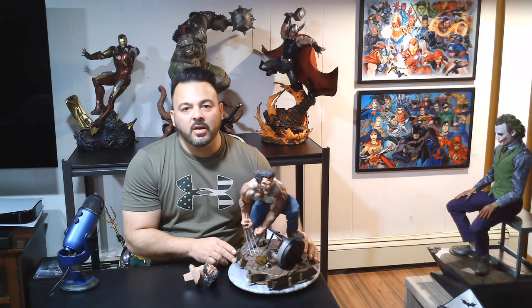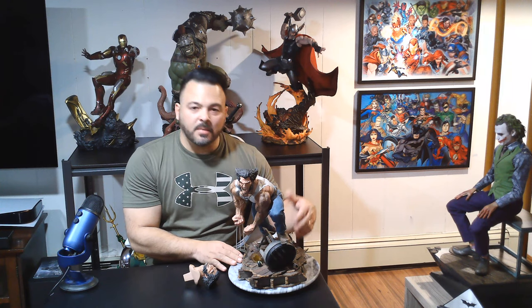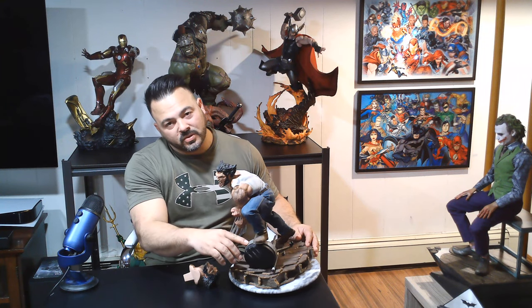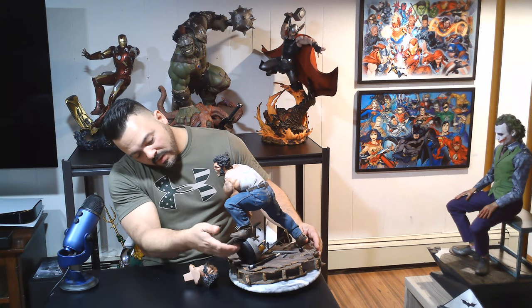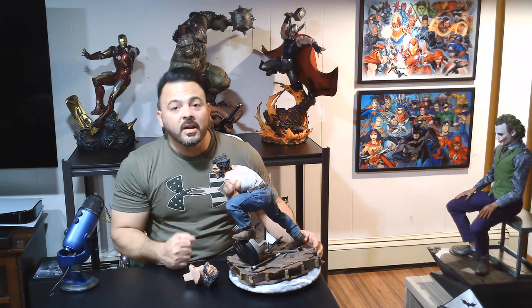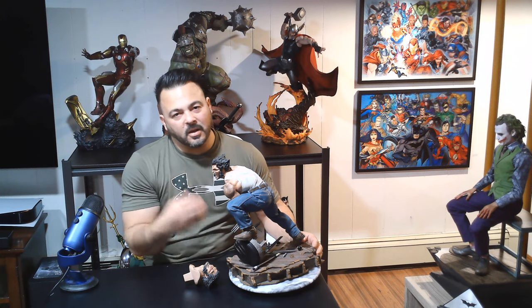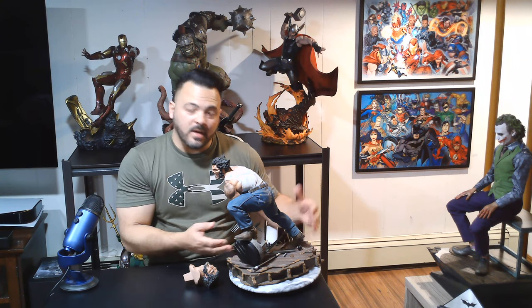You've got a broken cue stick here as well and just a lot of really good detail. The wood just looks terrific — it's got a lot of texturing, and between the sculpt and the paint job it looks like authentic wood. Moving up a little bit, you have a broken bar stool that his left leg is going to be leaning on. It's got some cuts around the leather and you see the foam coming out — it looks like real foam, so the stool itself looks very realistic. The paint job is great, the sculpt is great, and you have a really cool base that tells a good story and ties in really well.